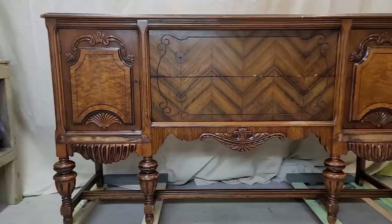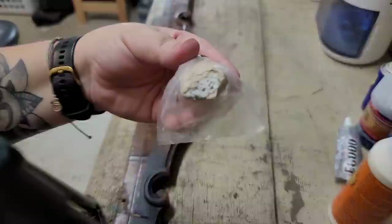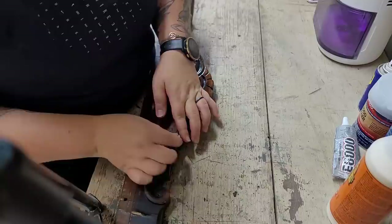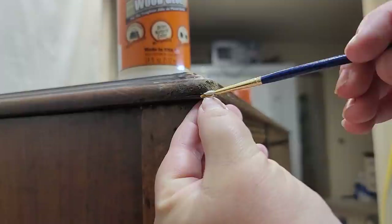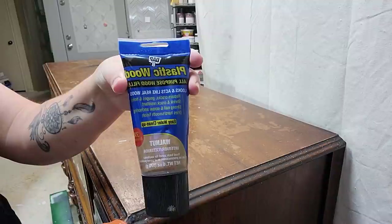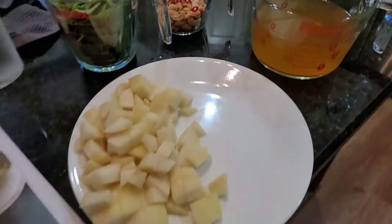I used needle-nose pliers to remove any remaining nails. It looks so much better already. Now let's get to fixing the veneer. My go-to epoxy wood filler is Quick Wood — it comes in a tube in two colors, you grab a piece, mix them together until it's one color, and it works like clay. Just mold it into the damaged areas. This is my go-to filler for parts I'm going to paint. Next I grabbed Gorilla Glue and a small detail brush to repair a chipping corner, and used a wood clamp to help the glue set. For areas I'm going to stain, I use the all-purpose wood filler from Lowe's. While the wood filler dries, I go inside and make my family lunch.